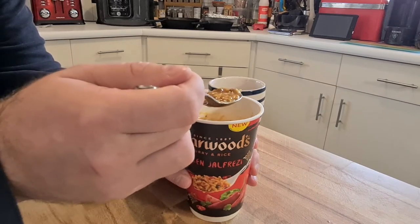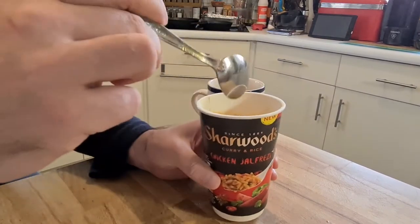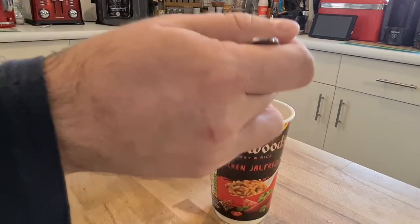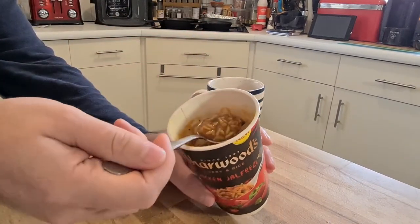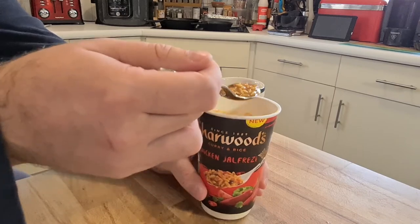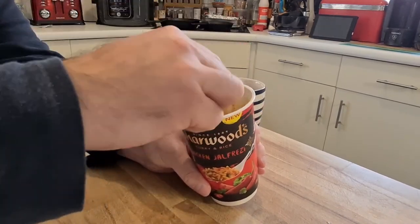There's definitely star anise in this I can smell — cumin, coriander. It's a very authentic curry flavour. Lots of different ingredients you'd expect in a very good quality curry. This is a better quality curry than you'd get from, say, a jar that you're making curry sauce with. Possibly comparable to a premium one like you'd get from Sherwood. This is a very good ingredient. This is nice.